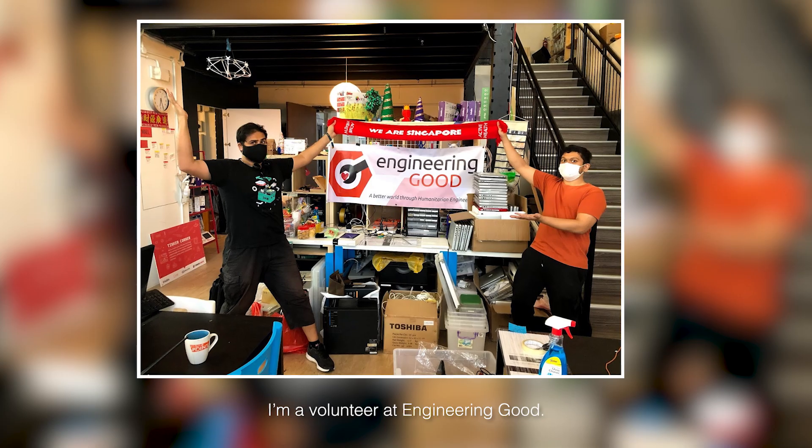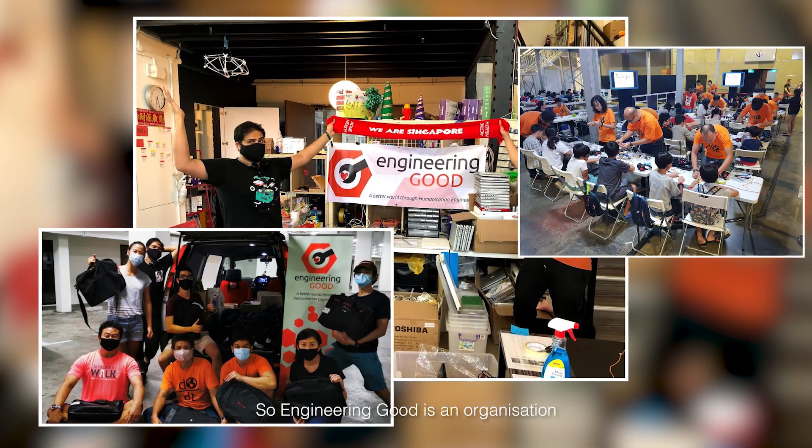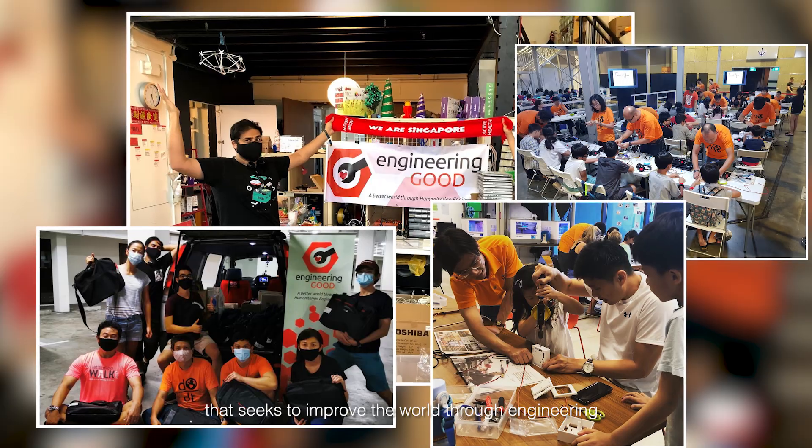I'm a volunteer at Engineering Good. Engineering Good is an organisation that seeks to improve the world through engineering.